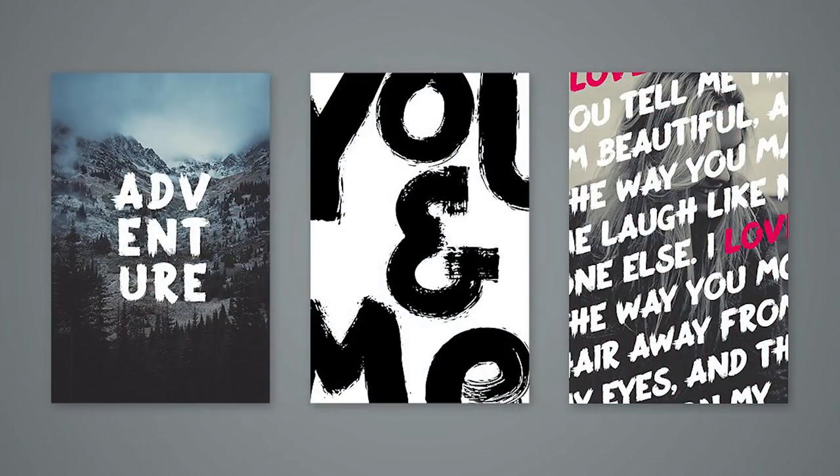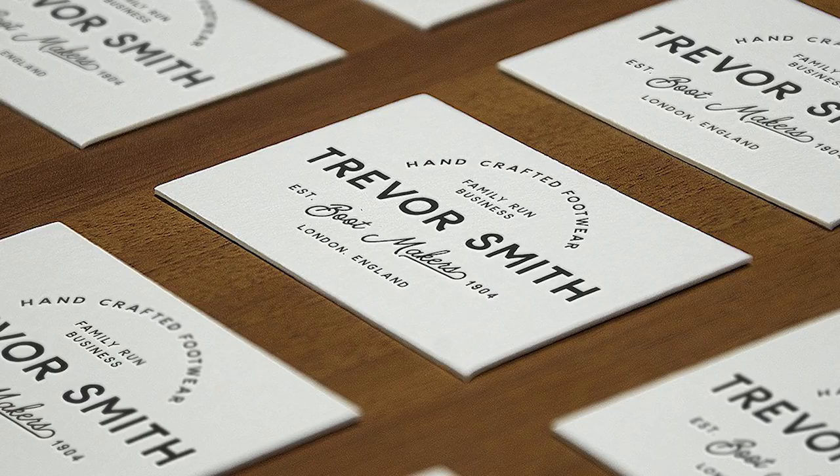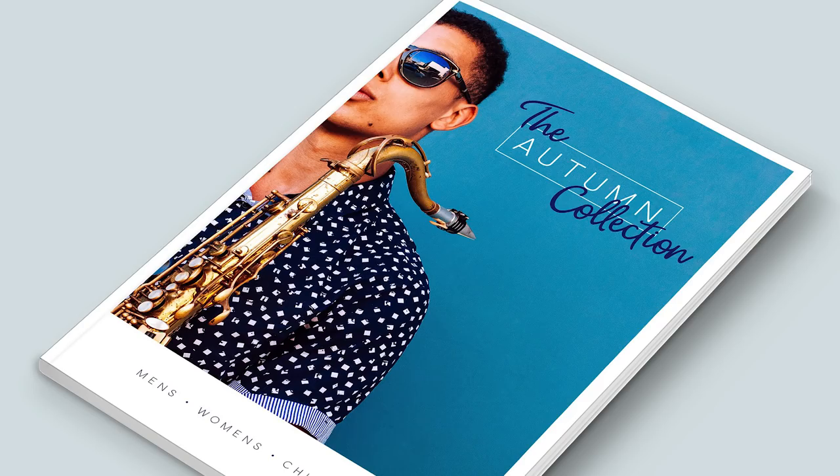Just double-checking that spacing — printing out the sheets and turning it upside down is a good trick because it helps you spot things. It stops you reading it and you just look at the space. That's something I'm constantly learning about, and it comes through just having an eye for it. Making sure that when you preview the font you can show people how it can be used in different situations, so they can see: okay, this would work really well for a certain project.